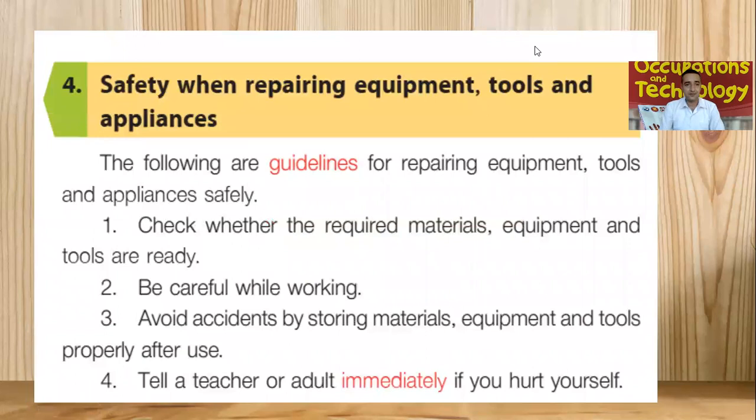Now, safety is actually very important — safety when repairing equipment, tools and appliances. Here we have the following guidelines for repairing equipment, tools and appliances to make sure that we don't harm ourselves or avoid any sort of accidents. Safety first. The first guideline: check whether the required material, equipment and tools are ready. Before we use any material or equipment or tools, first we have to make sure that it is ready to use and safe to use.